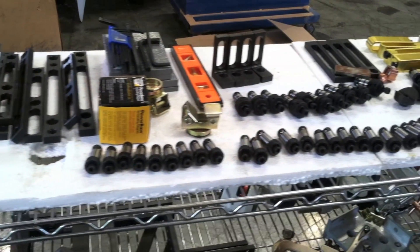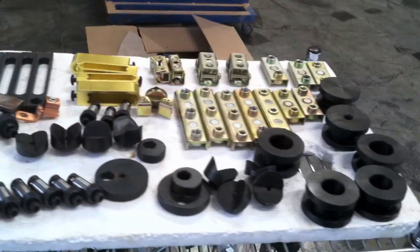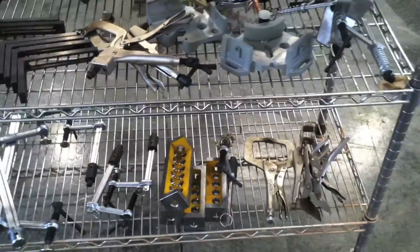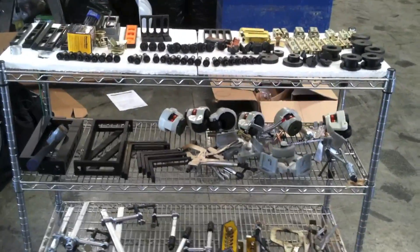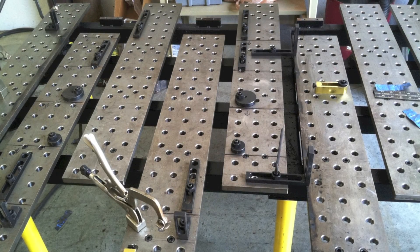I've got all this tooling laid out here, and I found this to be really beneficial for just giving me ideas. When I've got it all in front of me like this, in no time at all I've got a good plan of action and I can see exactly what's going to work to clamp what, and I get to rolling. There's no head scratching, no long pauses and dead time. It's really helpful to have it all out there.